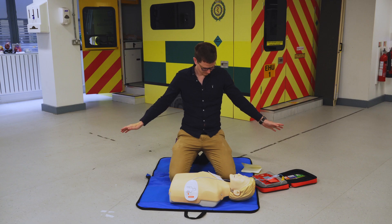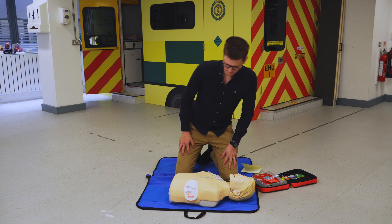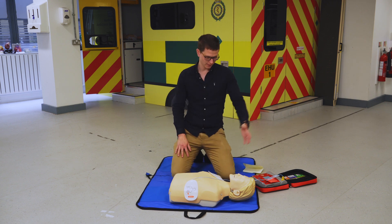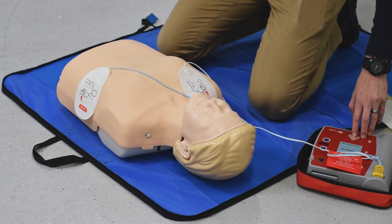Do not touch the patient. Don't touch the patient. Shock advised. Charging. Stay clear of patient. I'm clear, you're clear. Top, middle, bottom. Deliver shock now. Shocking. The orange shock delivers.